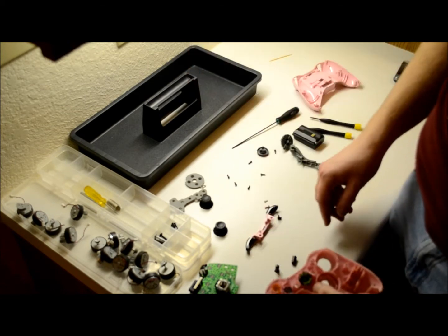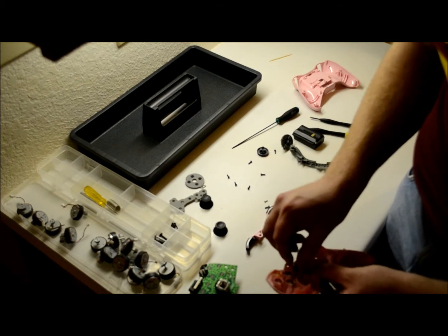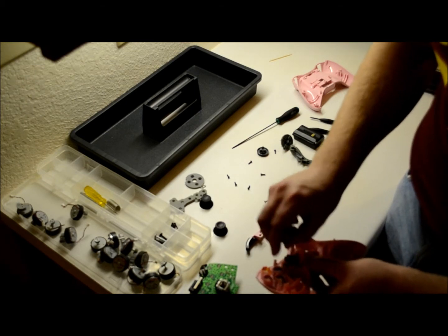After that's there, it doesn't matter which one you put in — start and select are both the exact same. They just only fit one way.